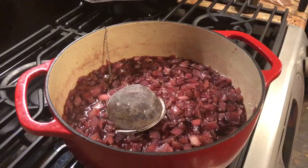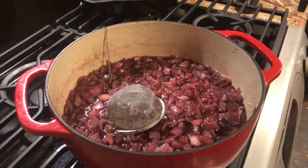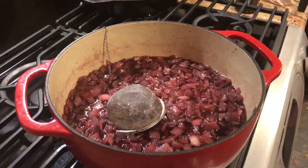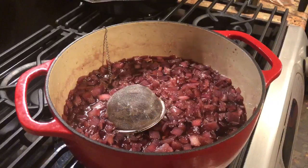A plethora of different aromas throughout our kitchen, all based on four red onions and a few herbs and some wine and vinegar. Can't beat that.